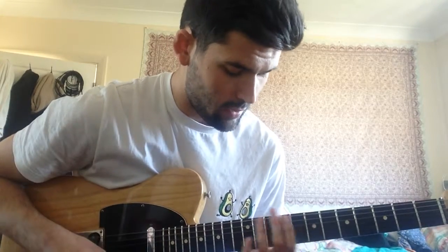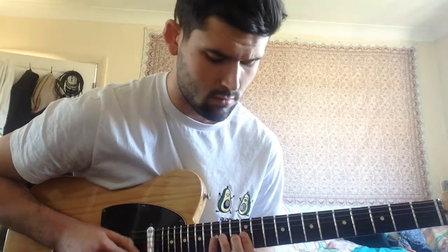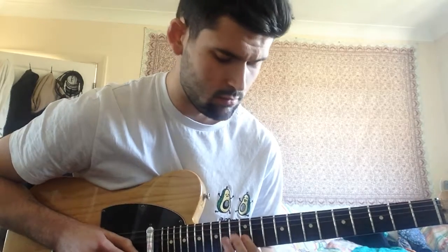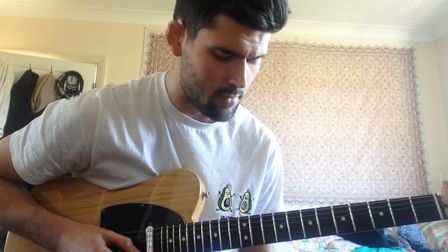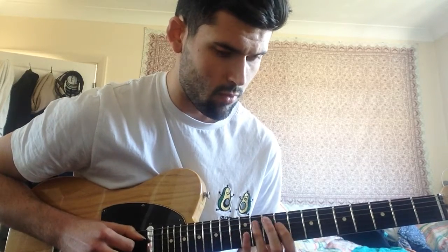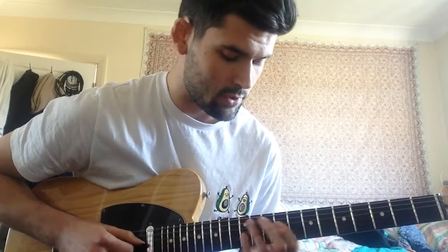I'll be playing over F minor and I'll be using Dorian. I'll be playing over Db dominant 7, which I'll be using the Lydian dominant, or mode 4 of the melodic minor. And then I'll be using Dorian again over the D minor. It'll be simple, just so you can hear how it sounds.